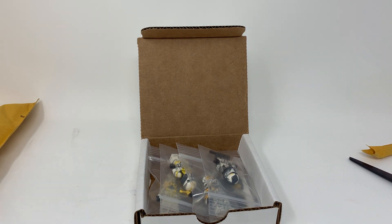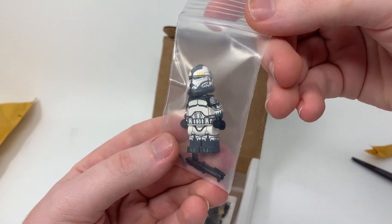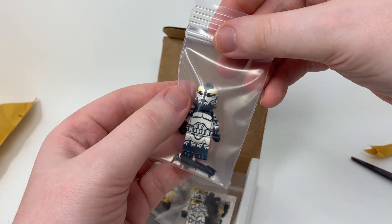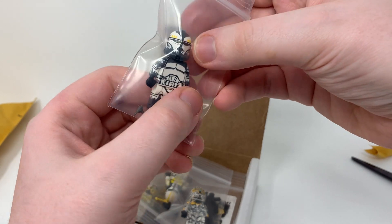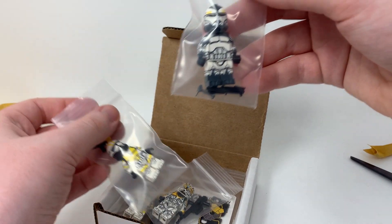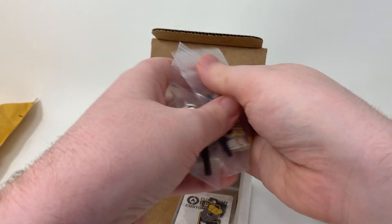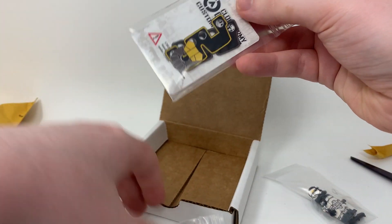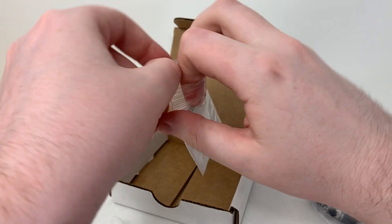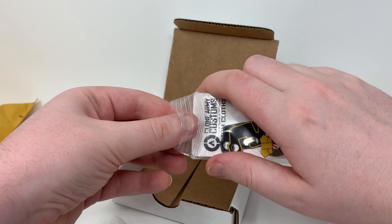Let me actually get some of this stuff out of the way. First off we have the dark grey realistic Commander Wolf with the realistic helmet, which is definitely cooler than the animated helmet and is very accurate. And yeah, there's his cape, so let's pull that out.